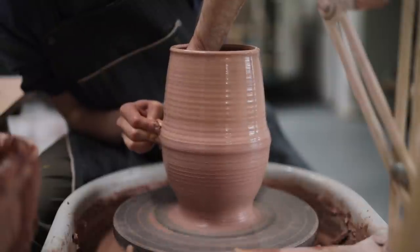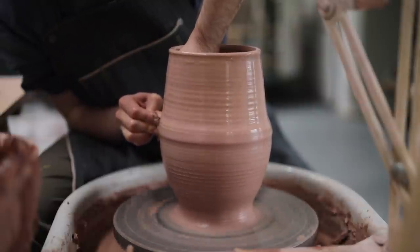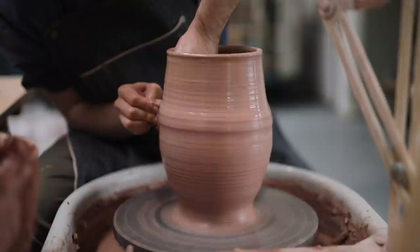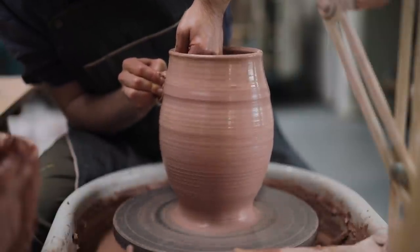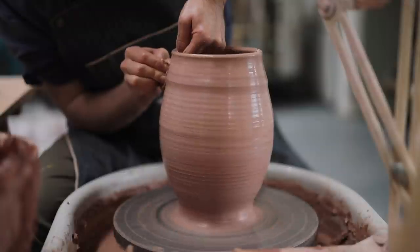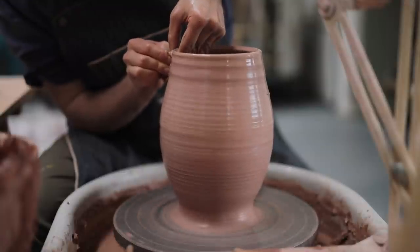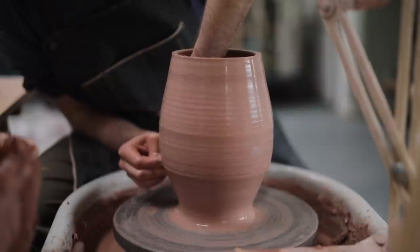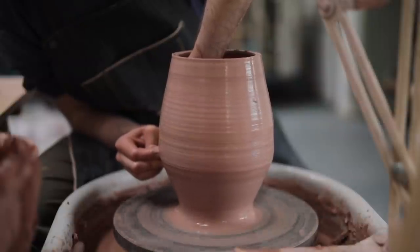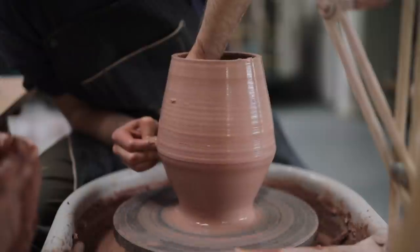I also tend not to use a sponge when I'm throwing smaller pieces — just a knuckle will do it. That's because usually I'll be pulling the walls of the clay much faster. And truthfully, I do try to avoid using a sponge as much as I can, as I do feel there's some kind of contact sensation that's lost, as there's a barrier between my fingers and the pot itself. But maybe that's just me.